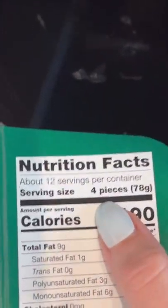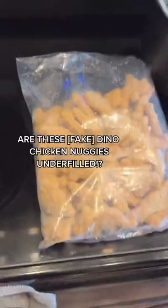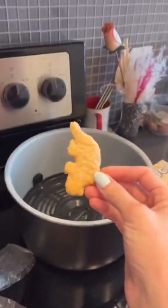So I bought a box of dino chicken nuggies and according to the box there should be 48 dino chicken nuggies in here. But I'm concerned because this does not look like 48 dino chicken nuggies! So we will count them.